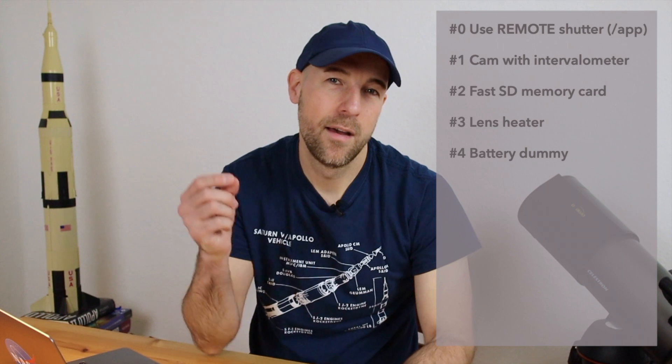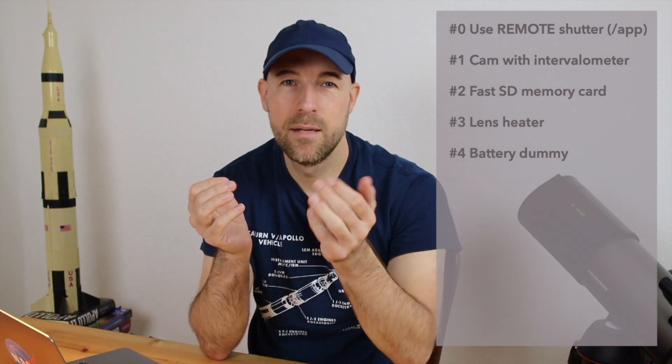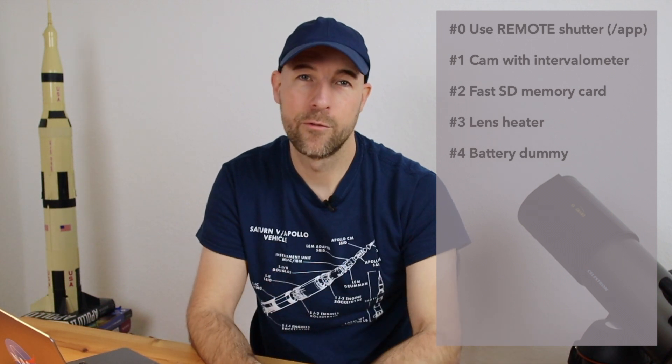The fourth tip is to use several batteries for your DSLR camera, especially in the cold where they won't last very long. Even better than spare batteries is to use a battery dummy — you connect an external power cable to the dummy, insert the dummy into your camera in place of a normal battery, and you have continuous power. This is very helpful.